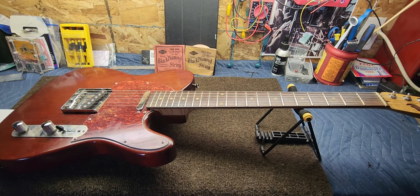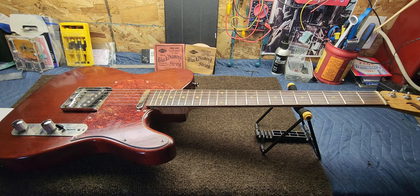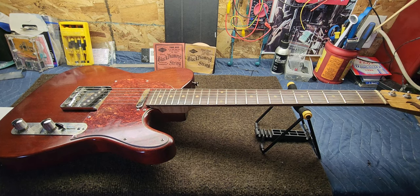Well, hello there, folks. How's it going today? I hope everybody's doing really good. We've got a Telecaster on the bench here today. It belongs to my cousin Ben.